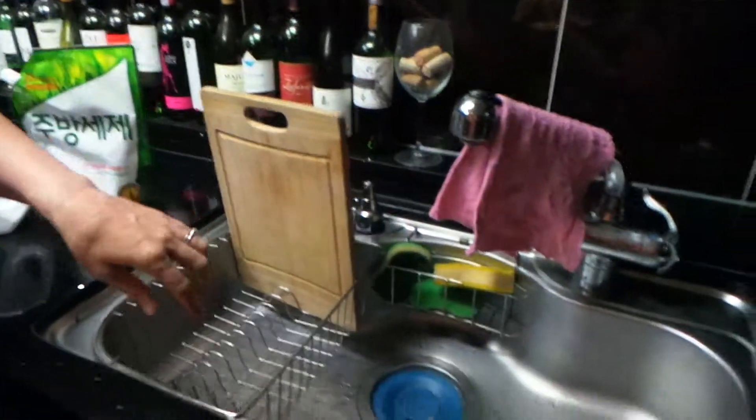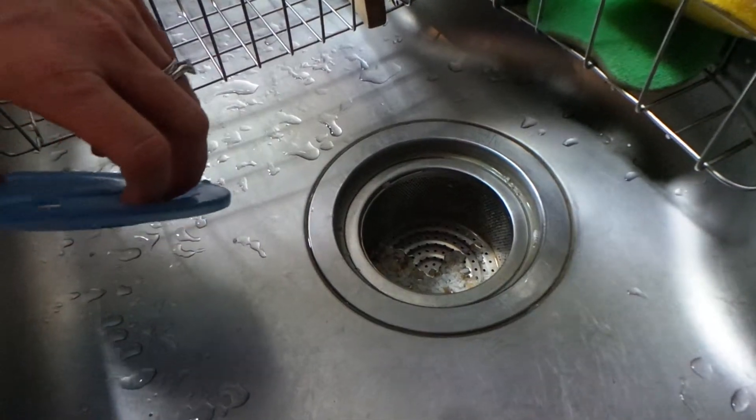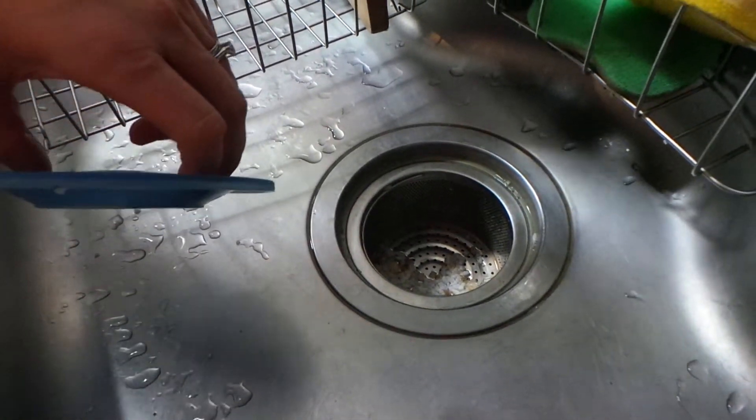So we're gonna show you a little bit about the sink and the dishwasher for this one. In the sink there is no garbage disposal. You will see there's a little basket that will capture food, and we will show you how to recycle that food along the way as well. But the trick with Luchen is because there's so many cabinets, it's hard to even know what is a cabinet, what's a refrigerator, what's a dishwasher.